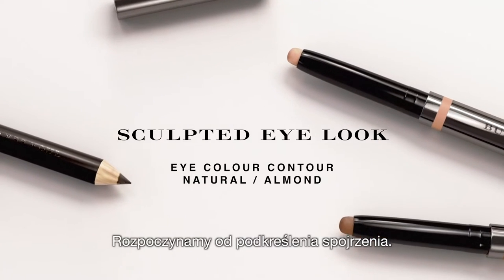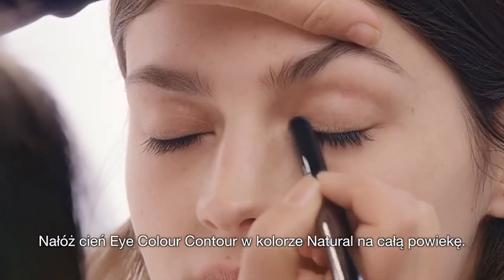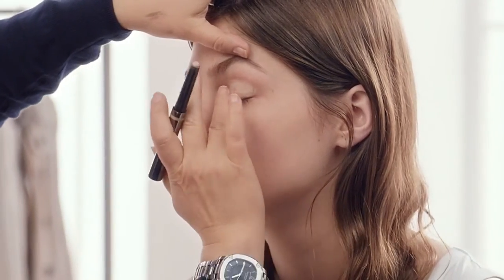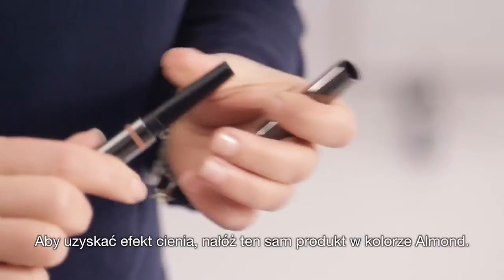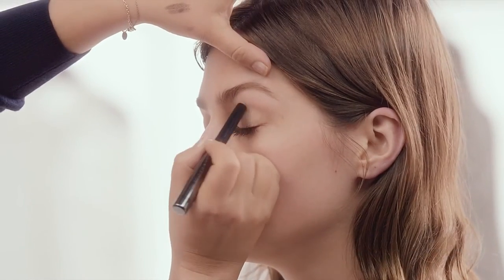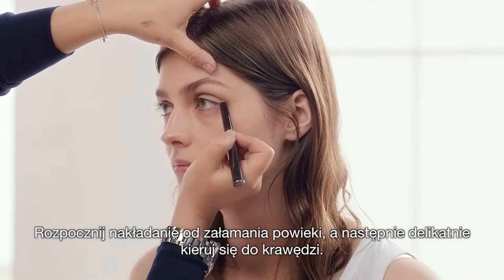I'm going to start with the Sculpted Eye. I'm going to apply Eye Colour Contour in Natural all over the eyelid — this will add light to the eyelid. To create a shadow, I'm going to use the Eye Colour Contour in Almond, in the socket line and just out to the edge slightly.